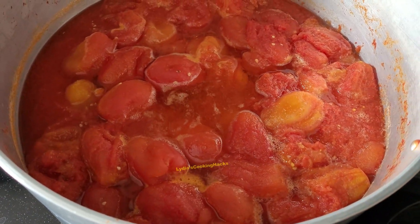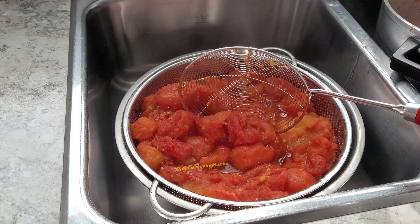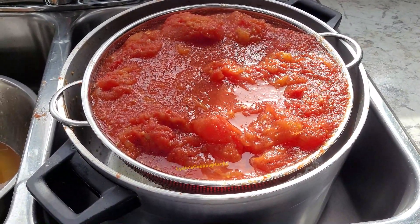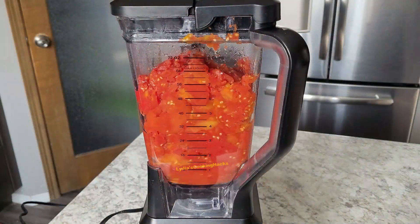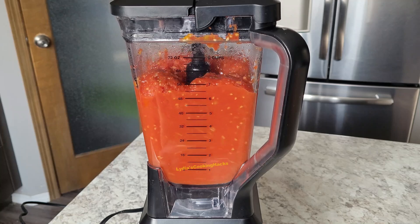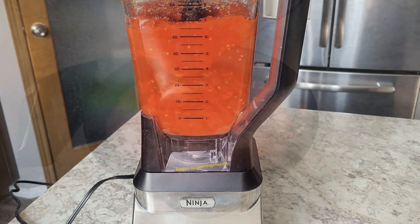Once that is done, everything is ready. Anytime you want to cook stew or anything that requires tomato sauce, you can use it. It's very easy — you don't have to go through the hassle of making fresh tomatoes each time. Even when you're back from work and tired, all you need is to grab one from the freezer and make what you want. Fresh food for your family, just like that.